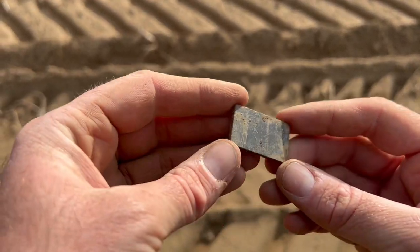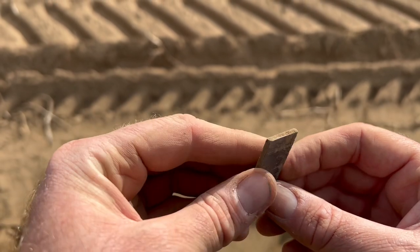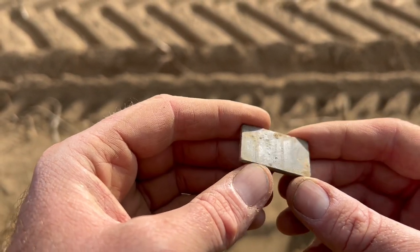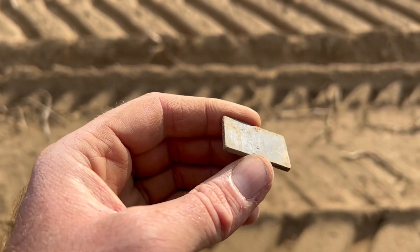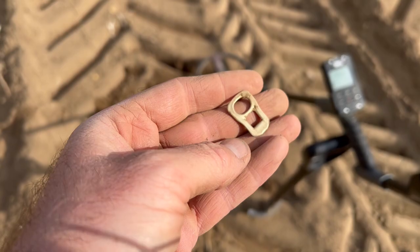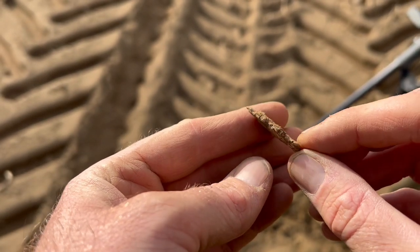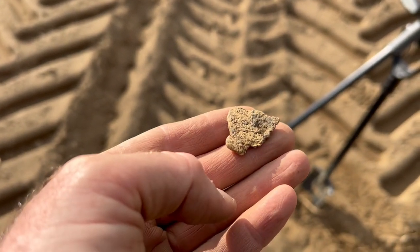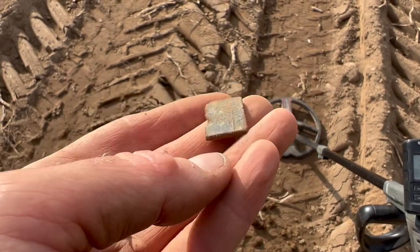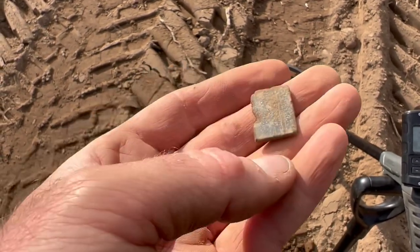A 72 produces a perfect rectangle of copper alloy — similar to the piece before but a bit bigger, with little lines on it. What we call tractor junk. A 68 sounded like a hammered but it's the dreaded ring pull. A 71 produces a very deep bit of lead, about 9 inches down, nothing obvious — just junk. More lead this time, a lead pipe or what's left of it. A 65 and another piece of copper alloy stuff with lines on it — clearly something broke in this field.